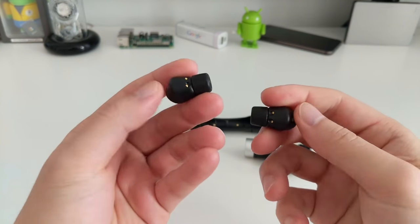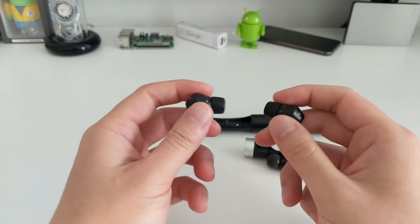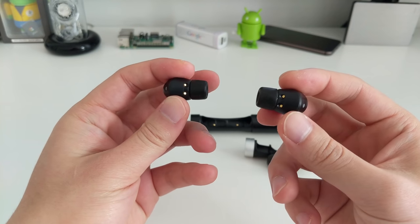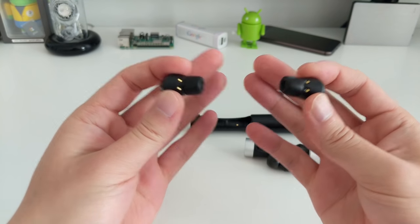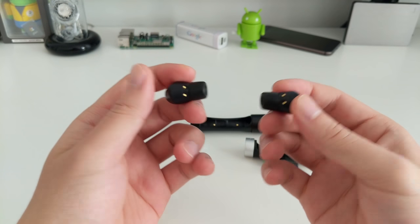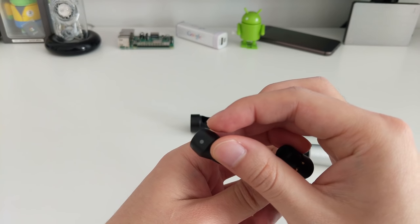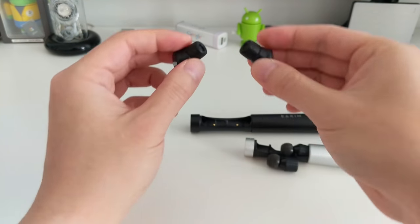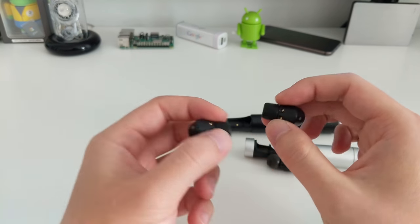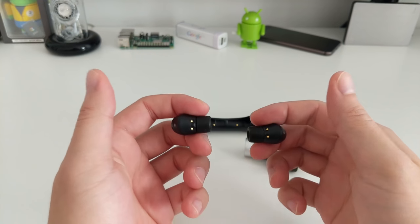Bear in mind this only works the first time you take them out of the capsule. If you put one in your left ear and one in your right, they'll connect with the correct channels. However, if you just take them out of your ears and swap them, the channels don't swap. You have to put them back in the capsule and take them out again for the auto left/right detection to re-run.